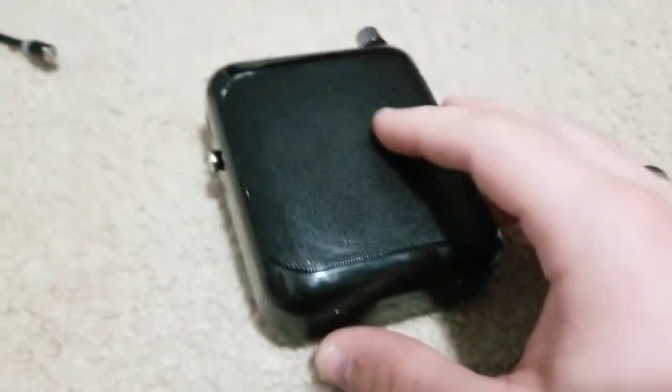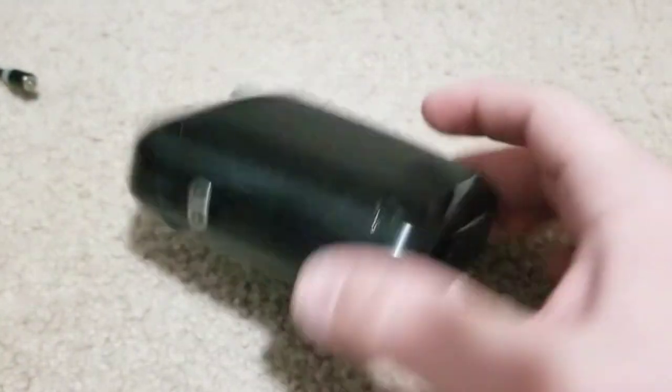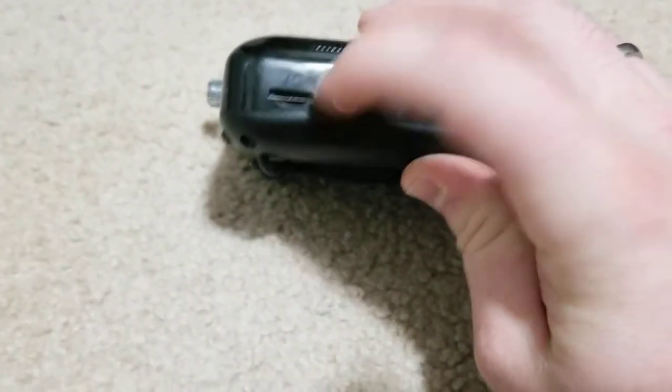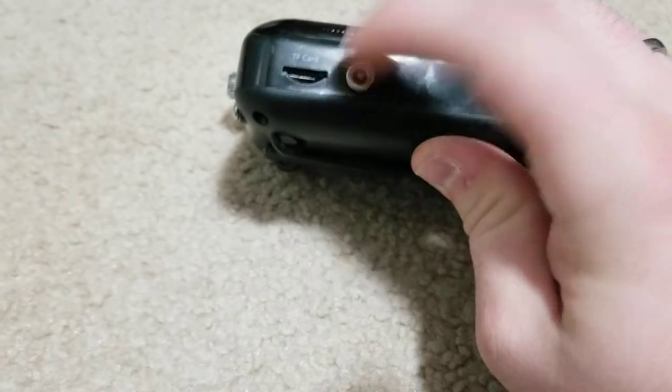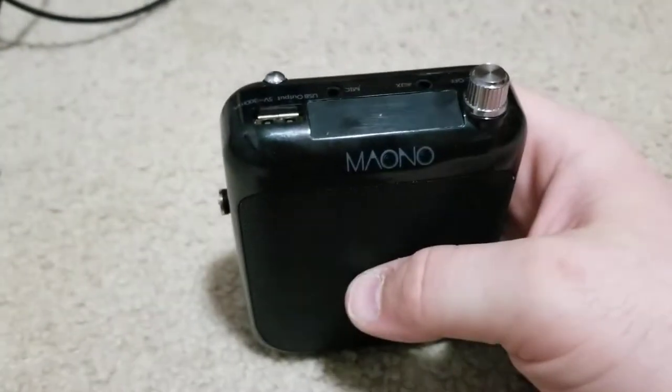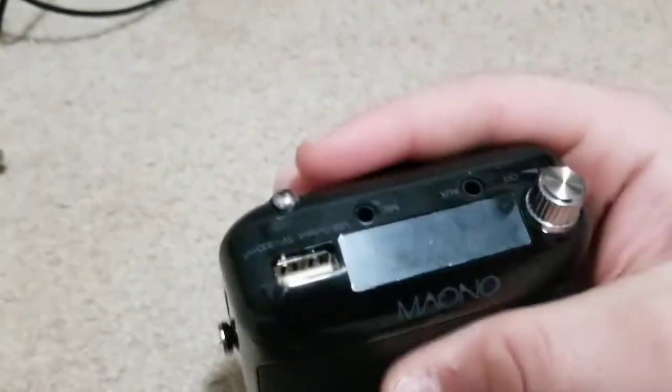I'm going to make a cons video — I did find a lot of cons last night, but it's a lot more positive overall. For the SD card, I'm not going to show you much of that — you just put in a normal SD card. I am going to show you the USB, which is basically the same thing but a bigger stick.